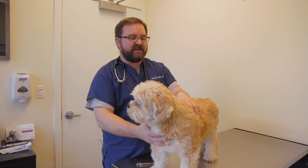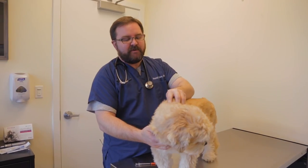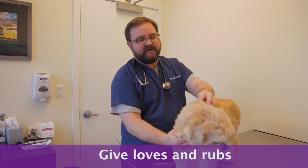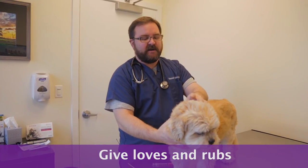Some pets are a little bit more sensitive about getting those insulin injections, and it's a little bit of trial and error finding areas that tend to be less sensitive versus others. But what I'll do when we're drawing this up is basically just kind of pet them, rub on them, so they actually think that they're just being loved on.